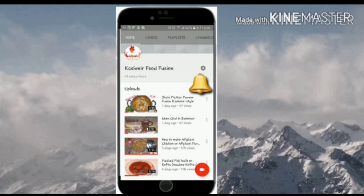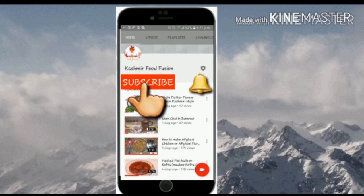Hello everyone, welcome back to our channel Kashmir Food Fusion. Click on the subscribe button here to subscribe to our channel and press the bell icon to remain updated.